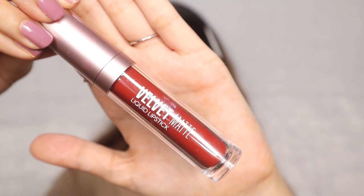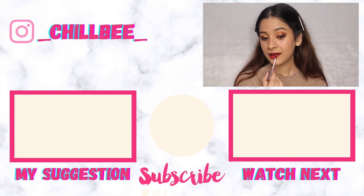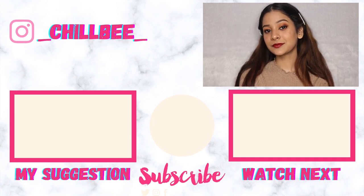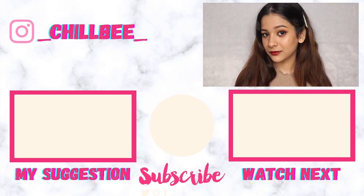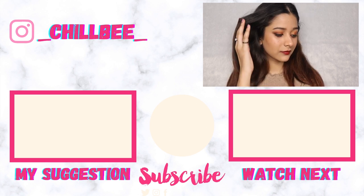We are here on our final step which is lipstick, and for that I am using this beautiful Velvet Matte Liquid Lipstick from Miniso. It is such a nice red shade and it doesn't dry your lips at all. And with that I am done with this look. I hope you guys enjoyed watching this video — if you did, do like and share. Also hit the subscribe button to see more such videos. I'll meet you next time with another video. Till then stay safe, stay home and bye. I love you all.